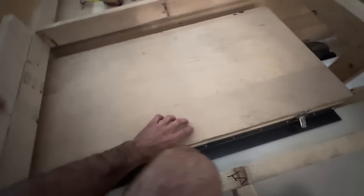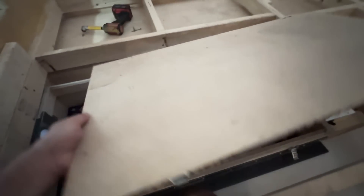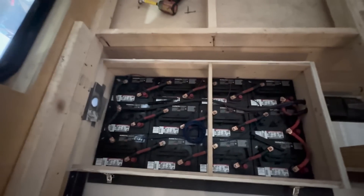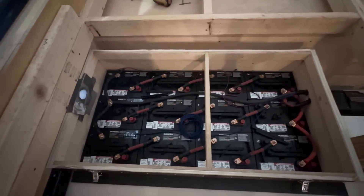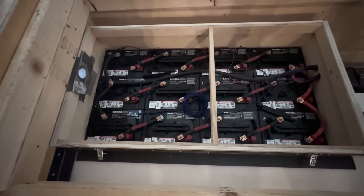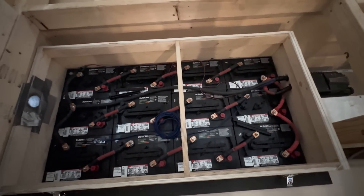In here you can see the bank of old lead-acid batteries — this is in a sealed vented box. This was a big system: we had 12 six-volt golf cart style lead-acid batteries that require regular maintenance and watering.